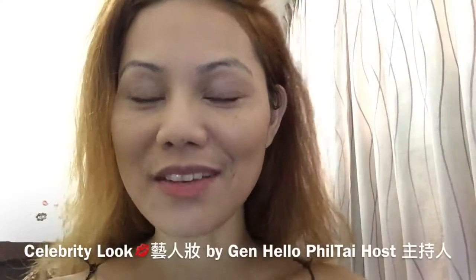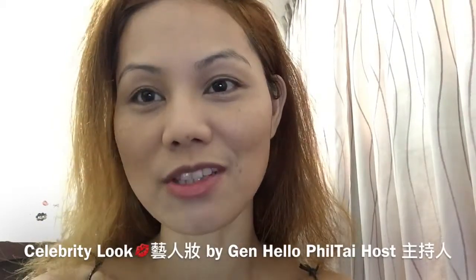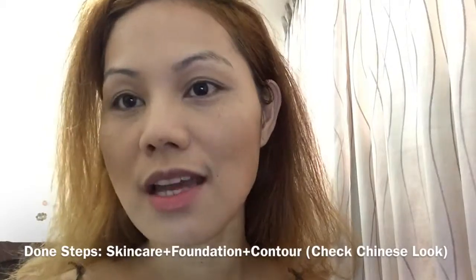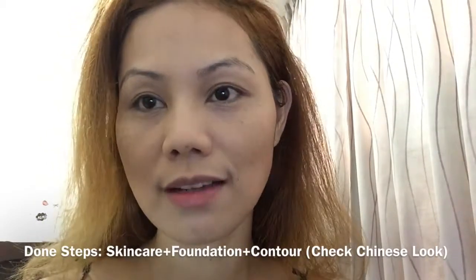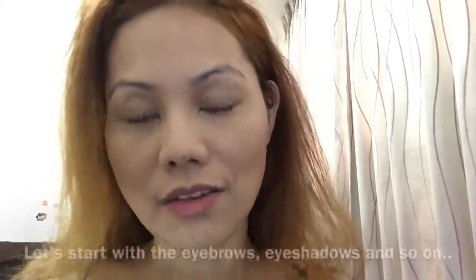Hello everyone, this is Jen from Hello Field Thai, and today I'm gonna teach you the celebrity look. On my face is foundation and the contour — for that please check the video I had for cute Chinese makeup.